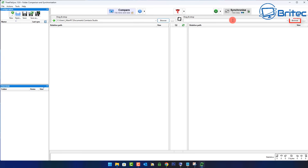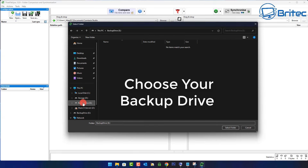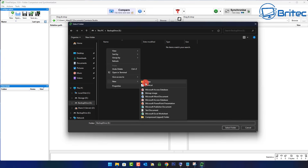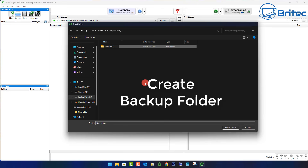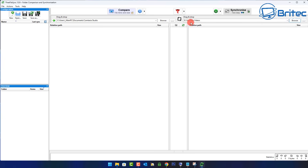Next we need to select the destination, so click browse on the destination side. We need to select our external drive, which is our backup drive. Mine is called 'backup drive' — I'd advise you to name yours 'backup drive' all one word, because that's what is in the script and that's going to help us later on. Now we're going to create a folder called 'YouTube Videos' so we know exactly what is there.